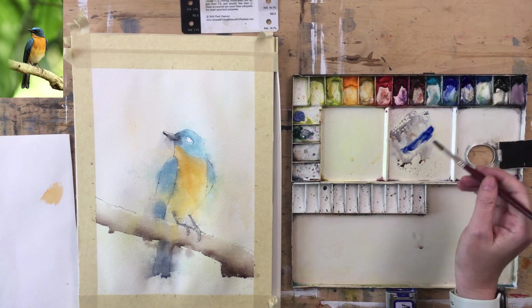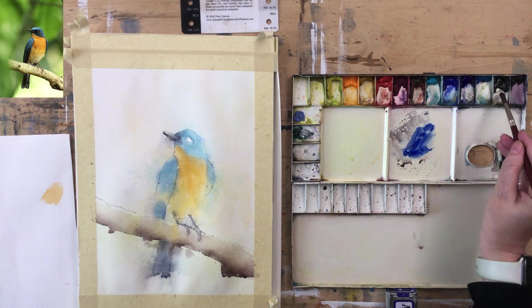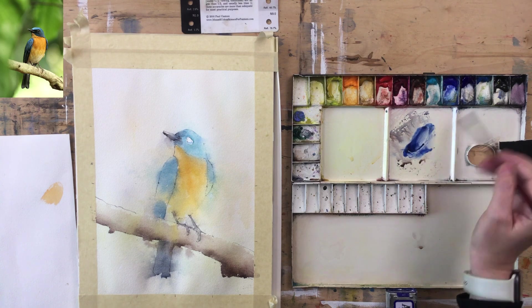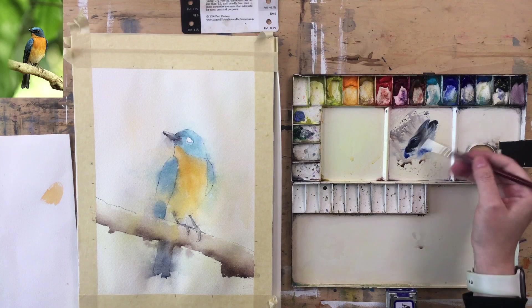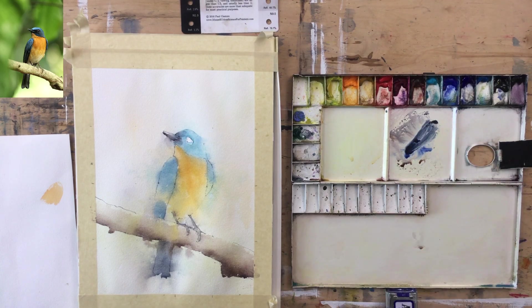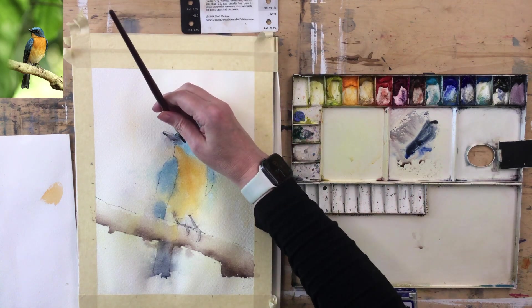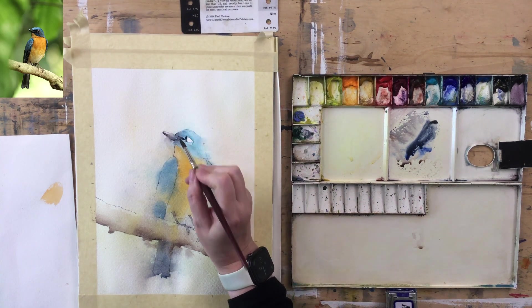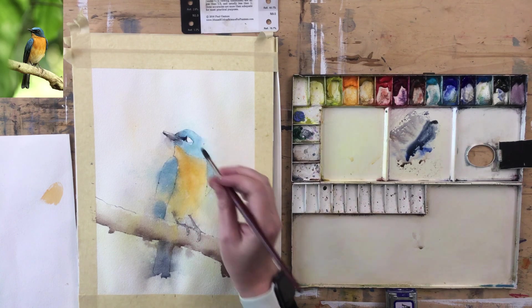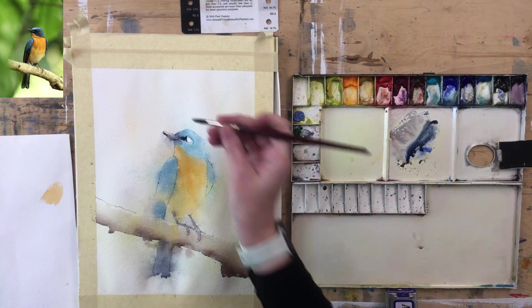I'm going to put in just a smidge of black just to take that value down. If I put in Ultramarine it'll go gray, and I want to keep the blue in there. This is wet here. Let's paint around the eye — how does this go around the eye? This brush is coming to the end of its life but it's still pointing well.